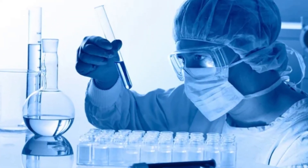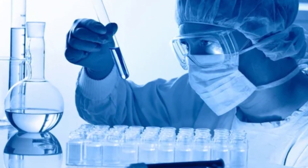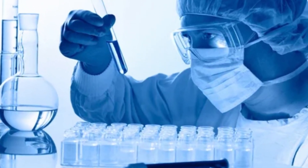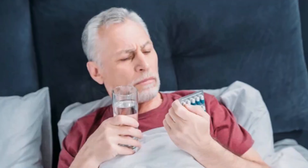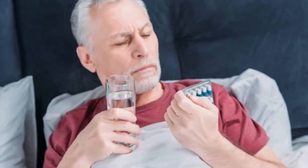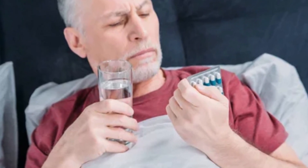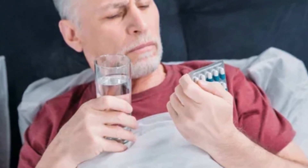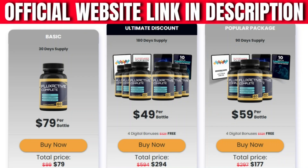FlexActive Complete is a prostate health supplement that targets prostate, bladder, and reproductive system health using natural ingredients. This supplement is made from well-researched ingredients that help in the normal functioning of the prostate and in reducing related symptoms. It provides all the nutrients, minerals, and vitamins necessary for healthy functioning of the gland, using around 14 powerful and well-researched herbs and compounds that work together. Many consumers like the product due to the large number of beneficial health effects it provides.